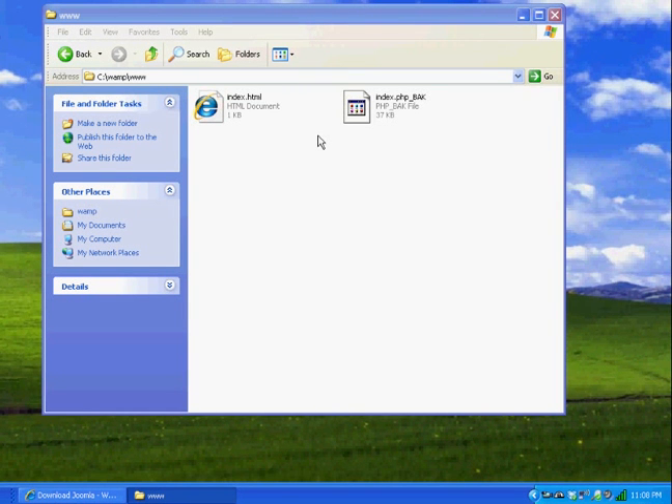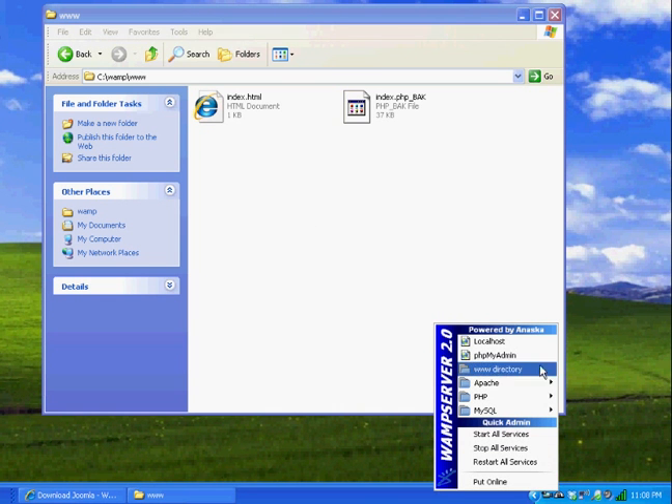Now that we've got WAMP server installed and running, it's time to get Joomla going with our new WAMP server.